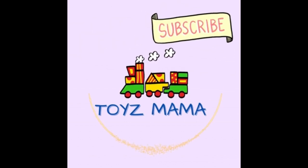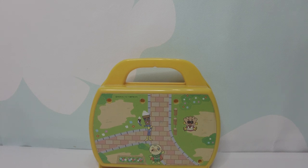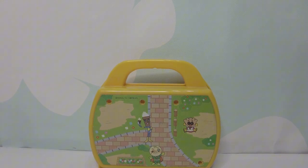Toys Momma, please subscribe and like my video. Hi, welcome to Mini Mini Land.